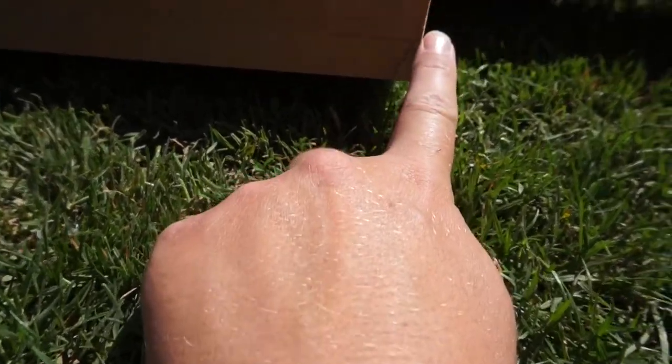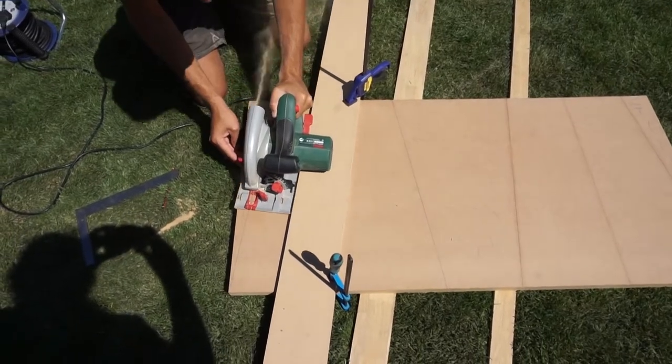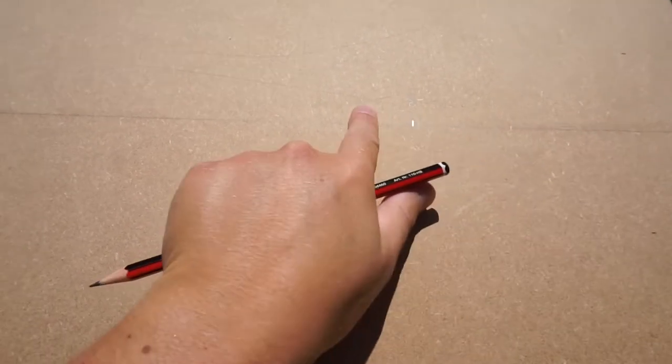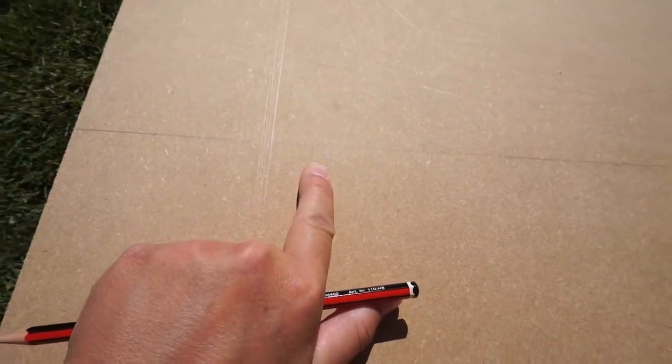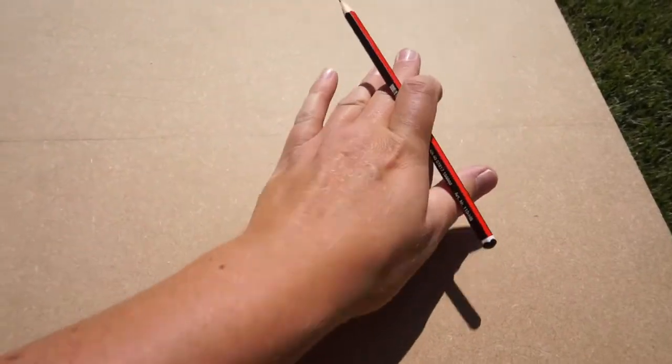We've cut our five degree angles, and the final bit is to cut the slanted edges of each of the legs using the circular saw. Now we've got all our pieces cut out, I'm going to mark on the side legs where our shelves are going to go and also mark a little grab handle so if we need to move the table it's easier. The top shelf will be at 20cm from the top and the bottom shelf at 47cm from the top, then I'll use a drill and a jigsaw to cut out an oval handle hole through each side.